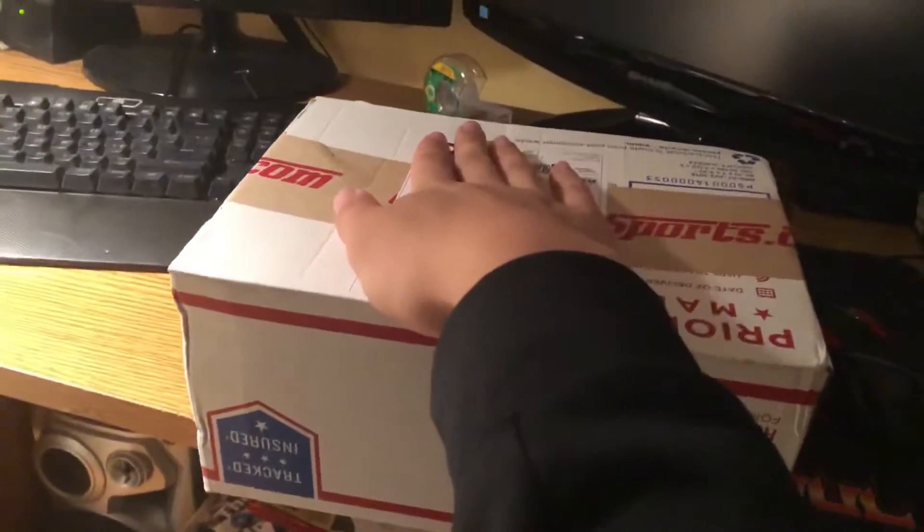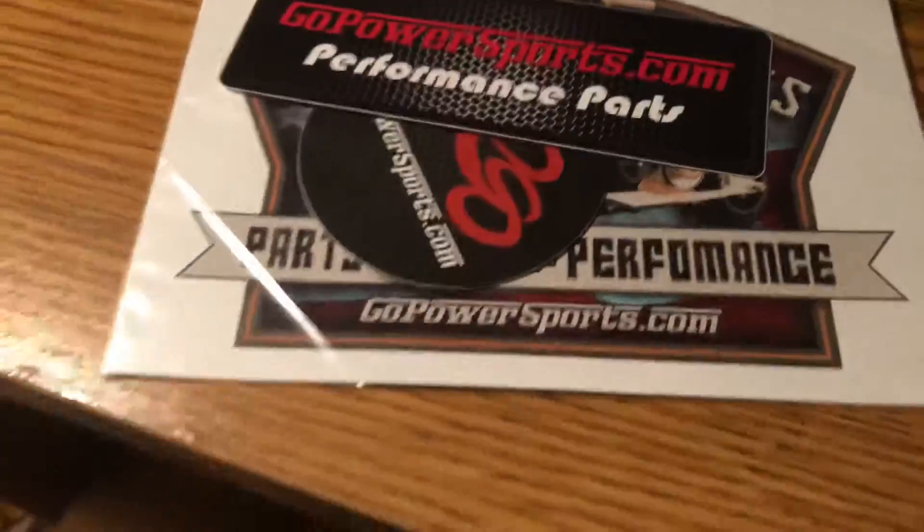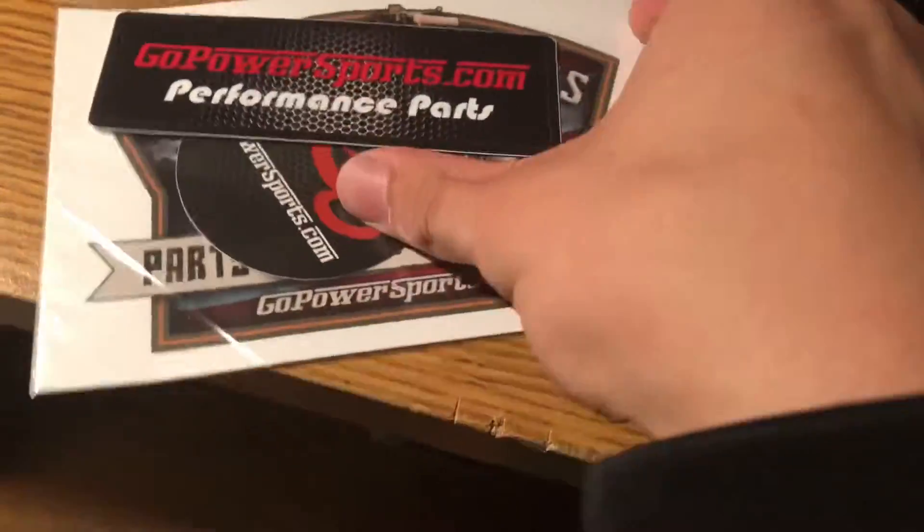In this box should be a Tillotson TCT mechanical fuel injection and two crankcase gaskets for a Predator 212. The guys from Go Power Sports are hooking it up — they got the sticker, the parts performance one,